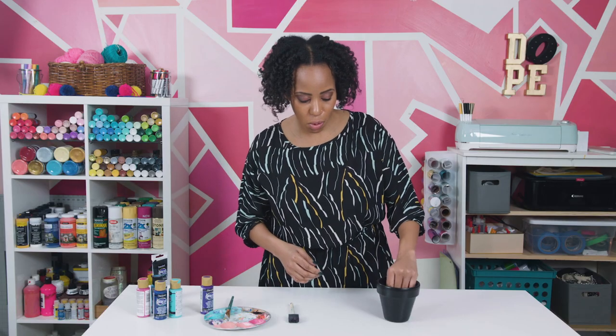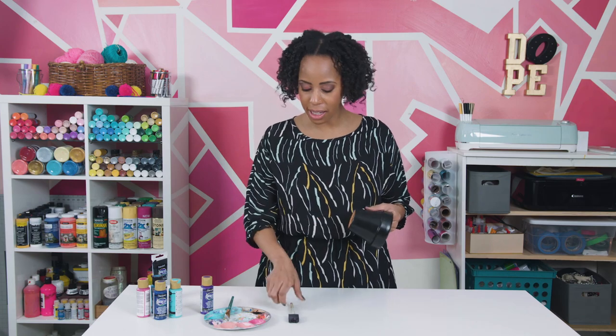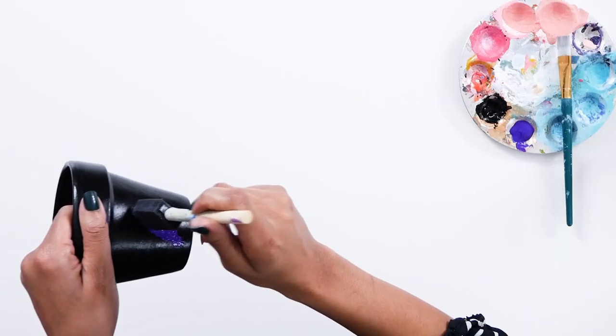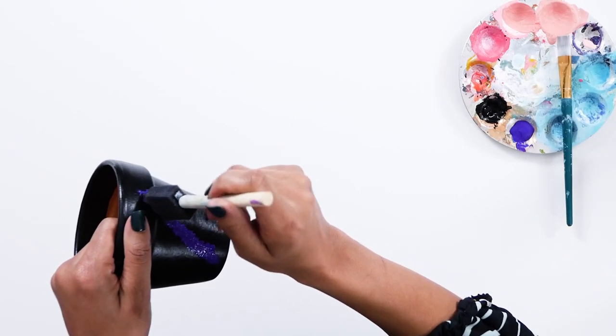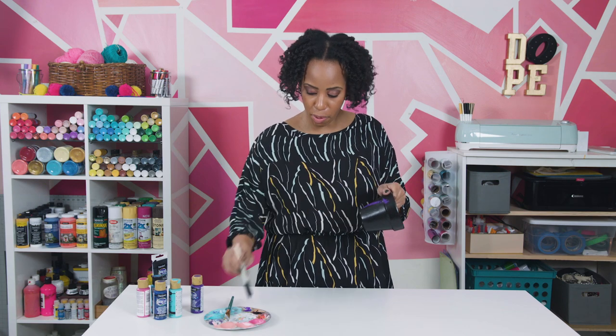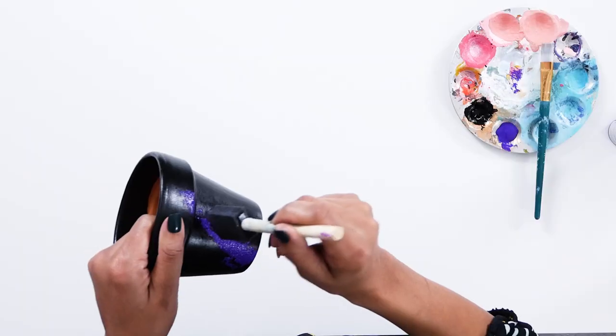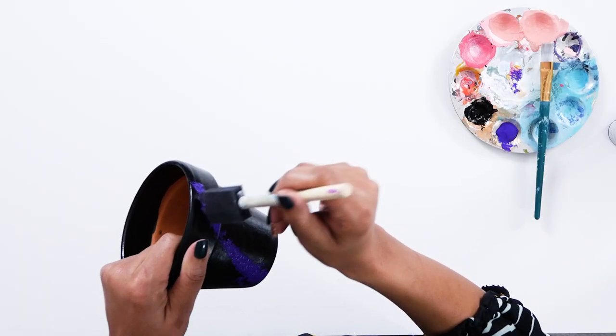Now that your pot is dry, you want to start adding elements of the galaxy. With the foam brush, I use scissors to add a couple of grooves into it so it's not like a flat sponge splatter — or you can use a regular sponge as well. Now I'm going to take my dark purple, shake it up. You want to kind of work on a diagonal. If you feel like you have too much paint on your brush, you can dab it off on your palette or a paper towel.